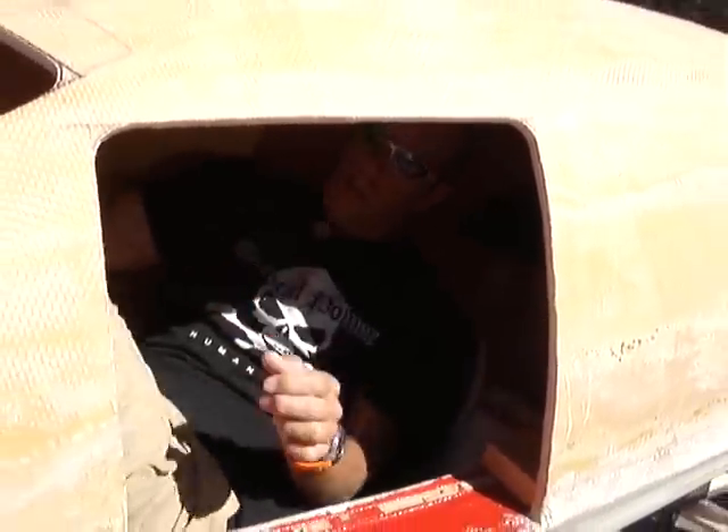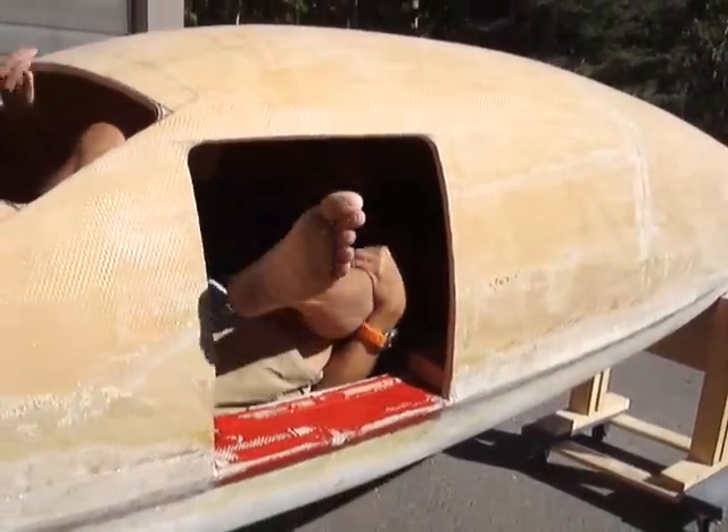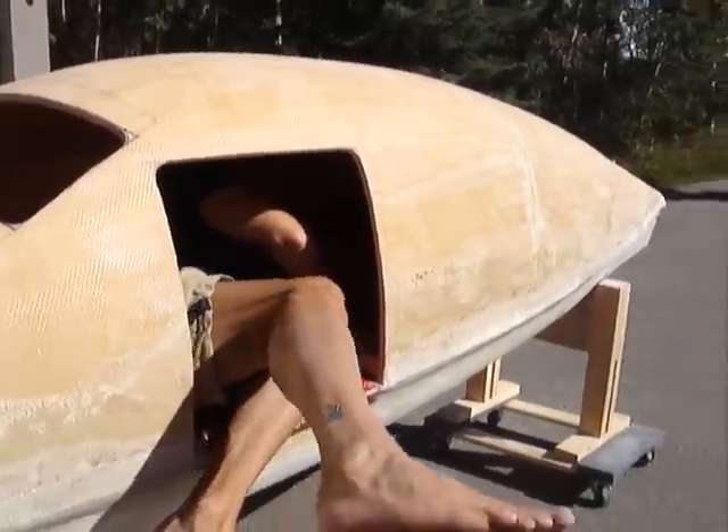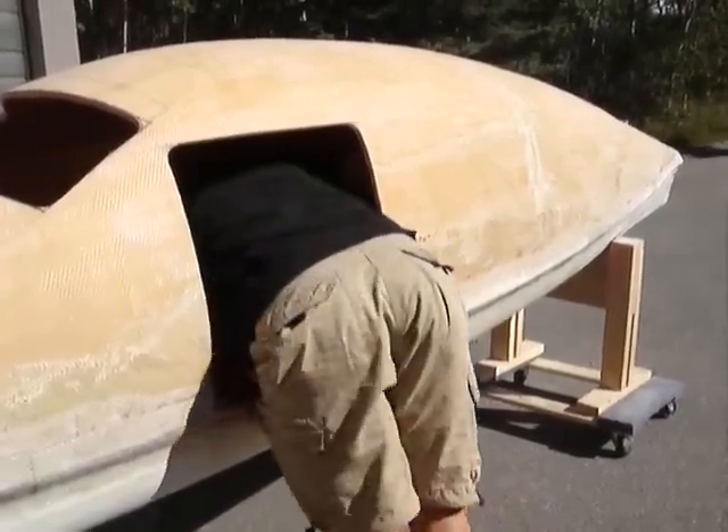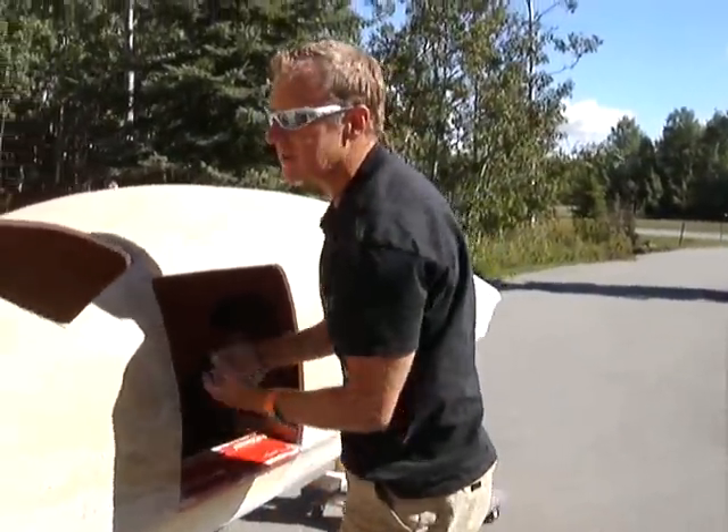Get out — basically the same thing. Just get my feet out. Houdini style.